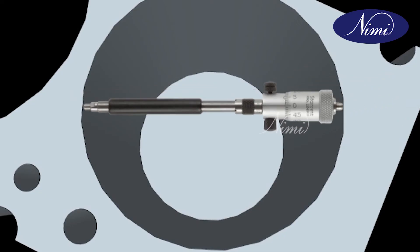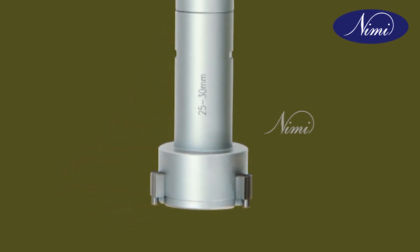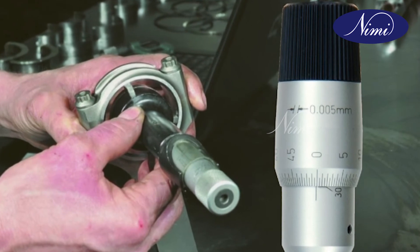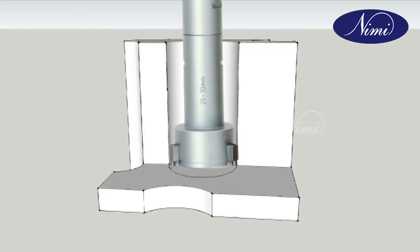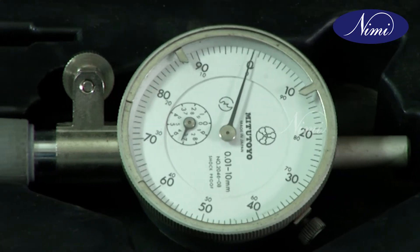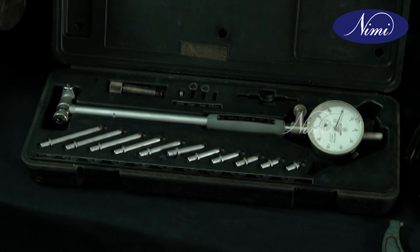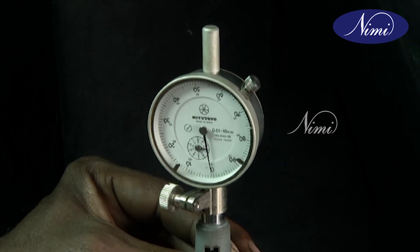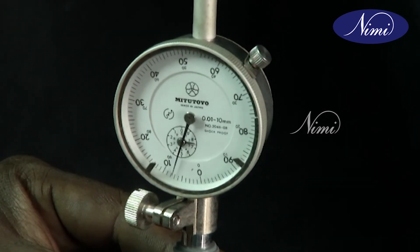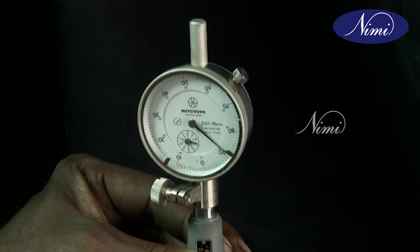Read the measurement taken on the barrel. A 3-point internal micrometer is used for direct measurement of an internal diameter accurately and efficiently. It is also used to measure the diameter of a deep hole and the end of a blind hole. Dial gauges are instruments of high precision used for comparing and determining the variation in the size of a component. They cannot give a direct reading of sizes like micrometers and vernier calipers. A dial gauge magnifies small variations in sizes by means of a pointer on a graduated dial.